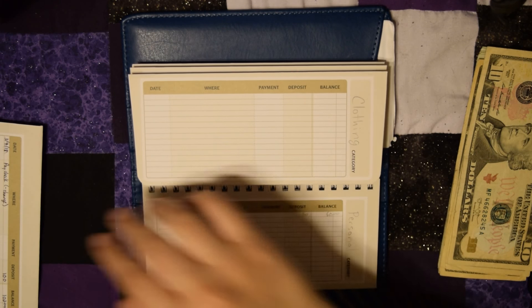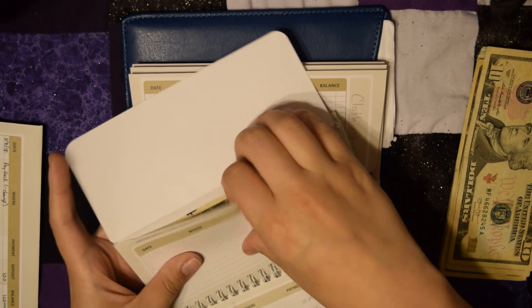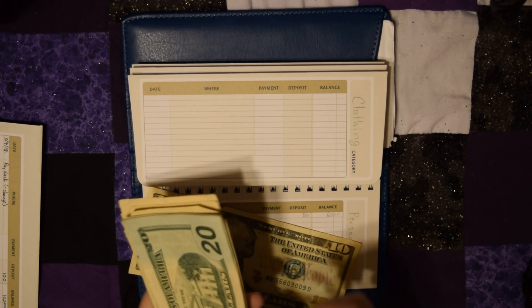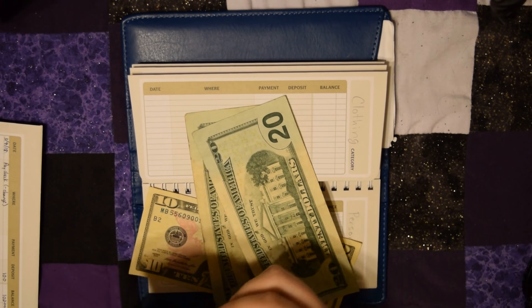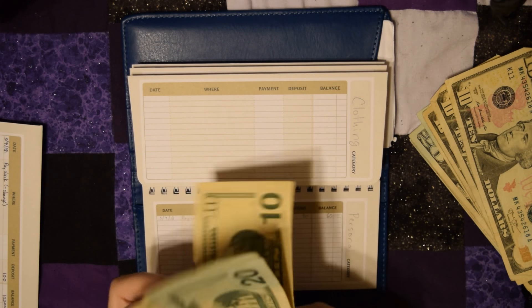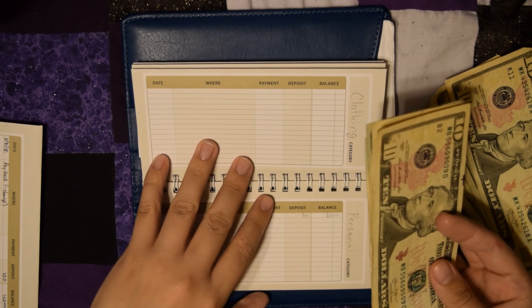Personal doesn't have any change — it just has a $10 bill left over. I'm going to put in my regular $50, which is two twenties and a ten. So now I have $60 in personal.